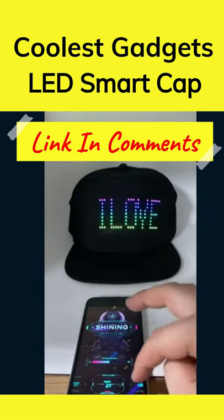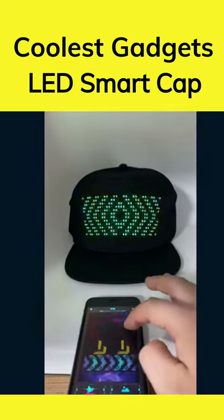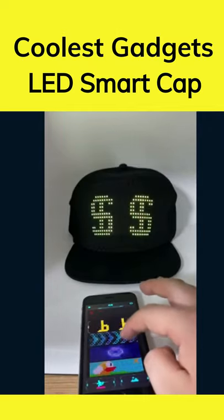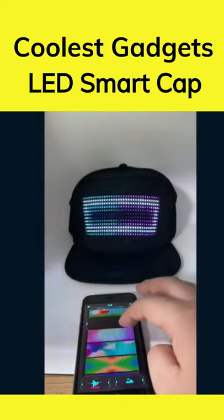An animation mode that has 22 kinds of animations and 20 kinds of pictures. The rhythm mode and microphone rhythm mode can scan local music and play it, and can recognize external sounds which controls the lighting effects.